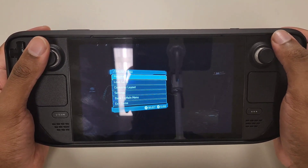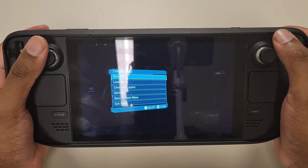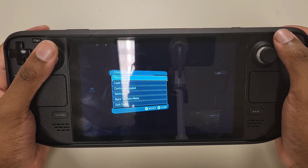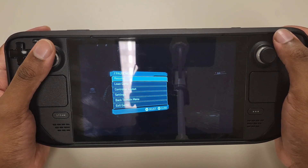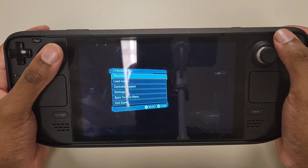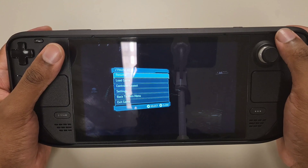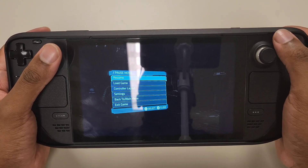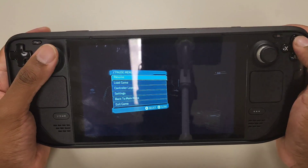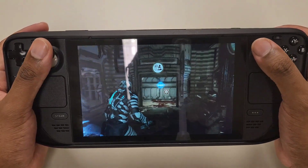Some Bluetooth speakers cannot keep up with certain games. Even if synced, games with a lot of noise and latency — lots of explosions like Call of Duty — can cause the speaker to lag in sound. You can fire a gun but hear the bullet sound a couple seconds later. People want something responsive, and so far this speaker is doing a pretty good job.